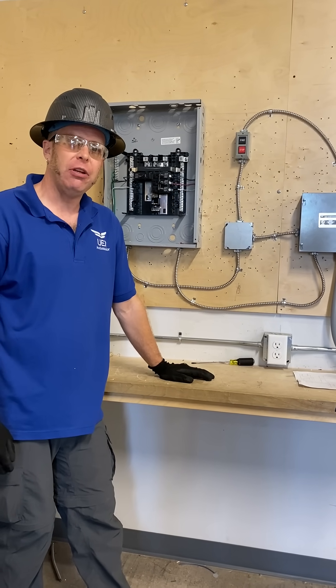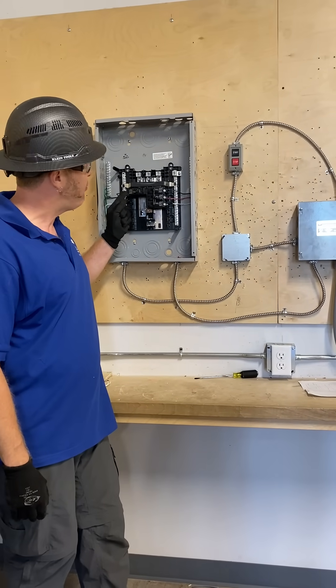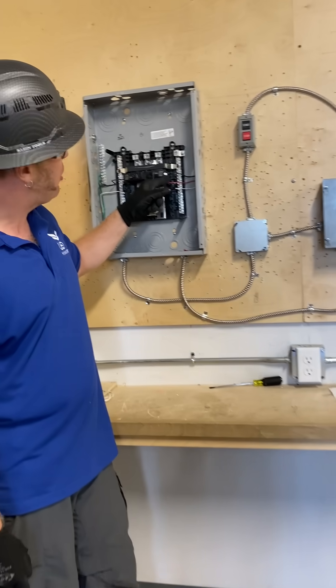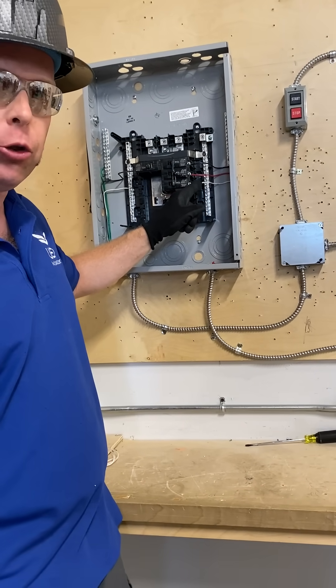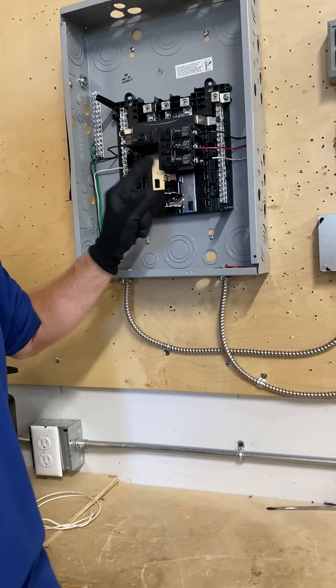I'm Zach. We're using a three-phase motor control running out of a three-phase panel coming out hot. All three lines are hot. You've got your black, your red, and we use white in this situation, but we did wrap it with electrical tape. You want to make sure you always do that if you're ever running a neutral as a hot.